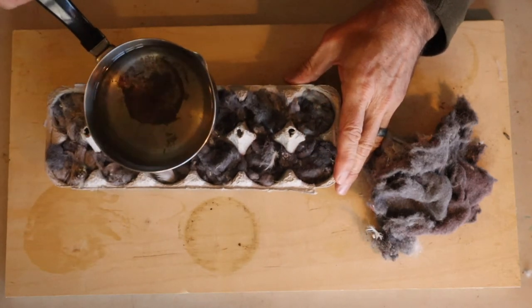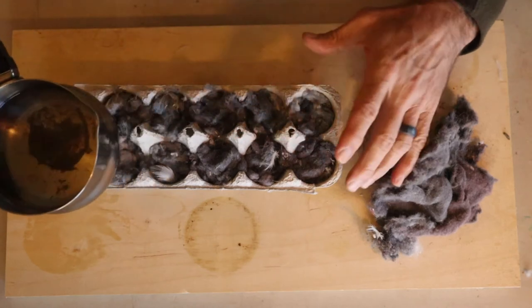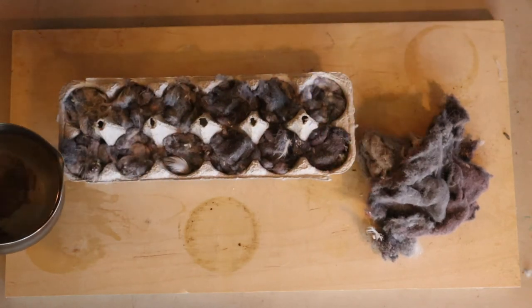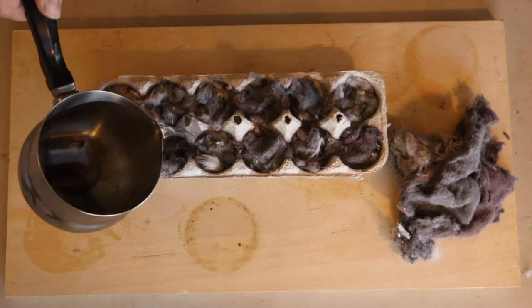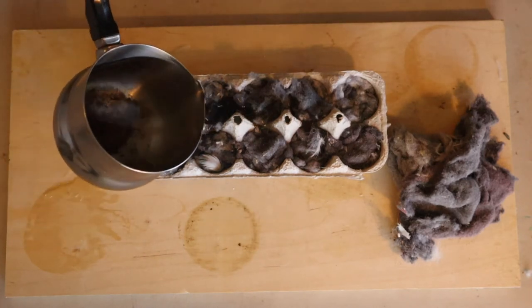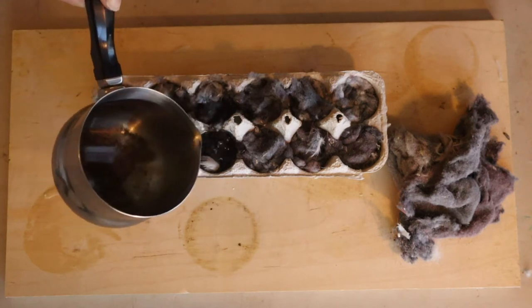So here we have it — we've got our melted candle from Goodwill inside here, nice and hot. Slide this down — you're going to have some leakage obviously — and all you do is just fill it up.